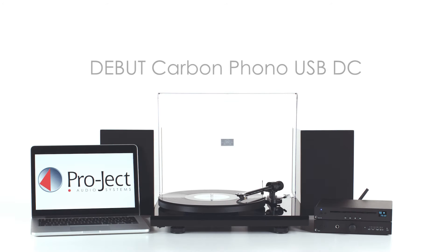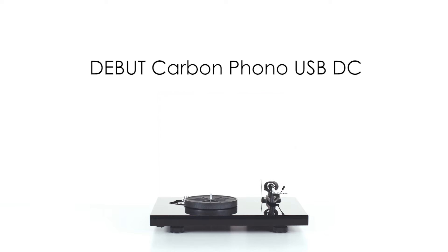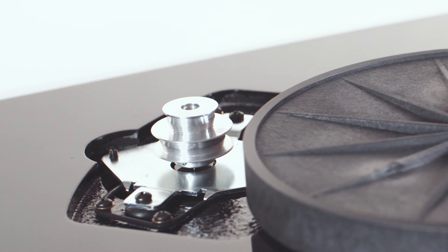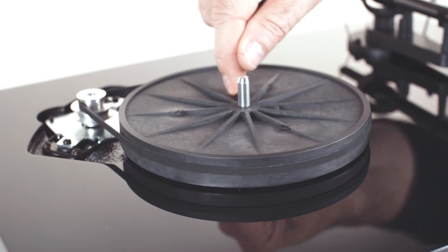The Debut Carbon Phono USB DC turntable, setting new standards for performance and versatility. The turntable features a belt drive system powered by a sophisticated low-noise motor that is decoupled from the base.